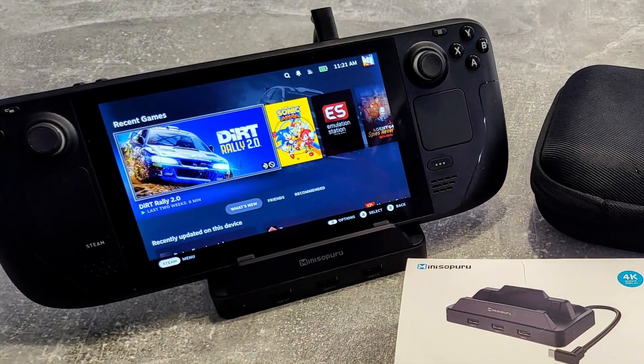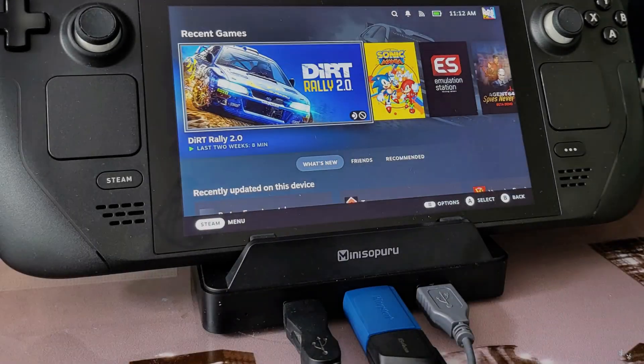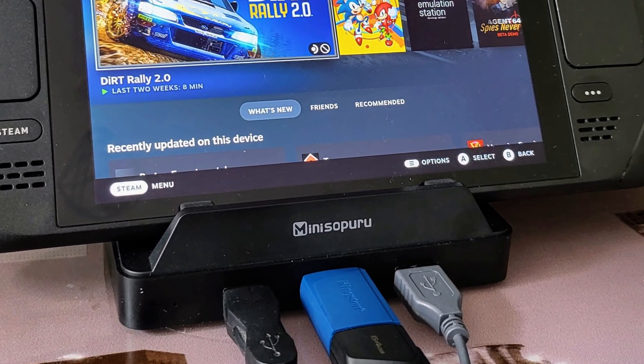Hello and welcome to today's video. This time we're going to be taking a look at the Mini Spuru 6-in-1 Steam Deck Dock, and I've been very much looking forward to trying a Steam Deck Dock. So sit back, relax, and let's get to it.